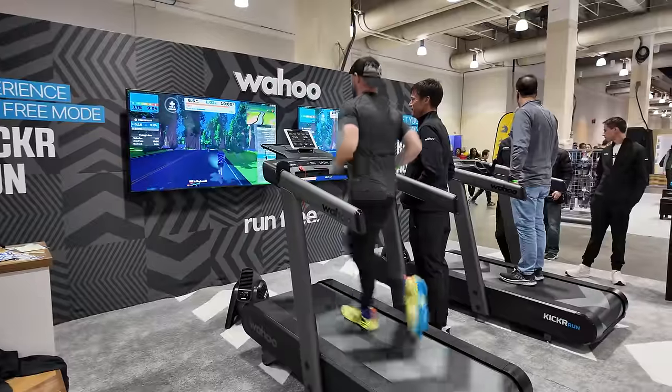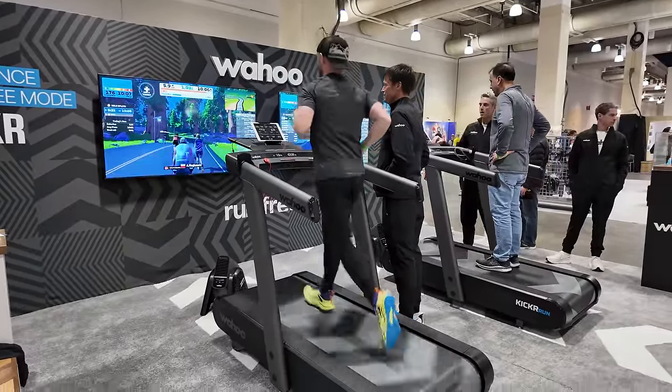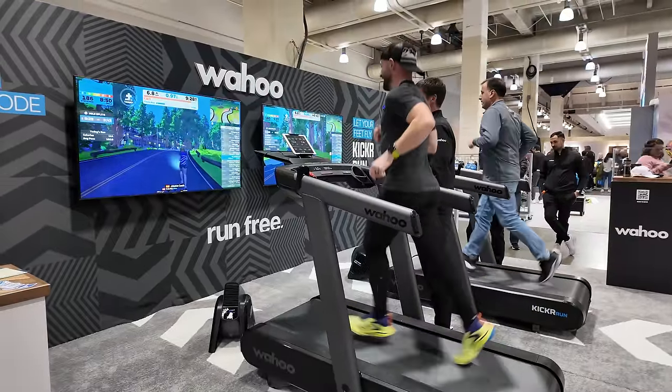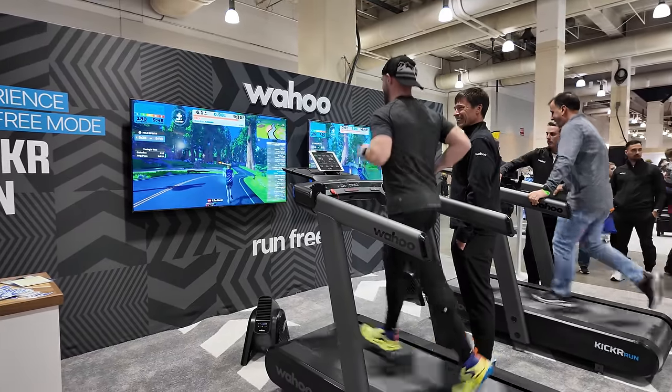That brings us to the price. How much does the Wahoo Kicker Run cost? Unfortunately, it's very expensive — $5,000 here in the USA. Even compared to something like a Peloton, which felt very expensive, this is nearly double that. However, with all of the new tech and features and how high quality this treadmill felt, this feels like a fair price. You've got all of those new sensors including the time of flight sensor, the Run Free Mode, and the ability to run super fast at 15 miles per hour, which you typically can't do on a residential treadmill. The price works out to the features. It's very expensive, probably can't afford it, but it is still very cool.